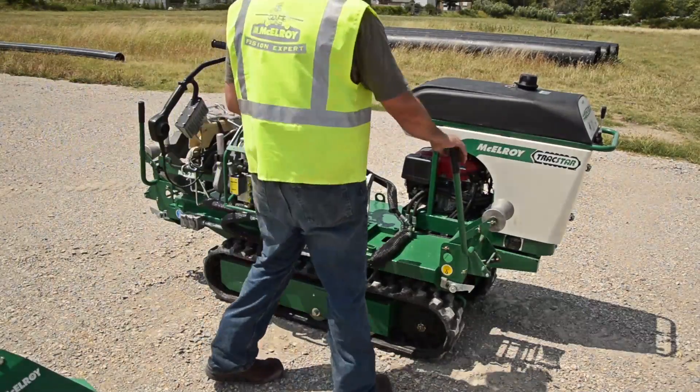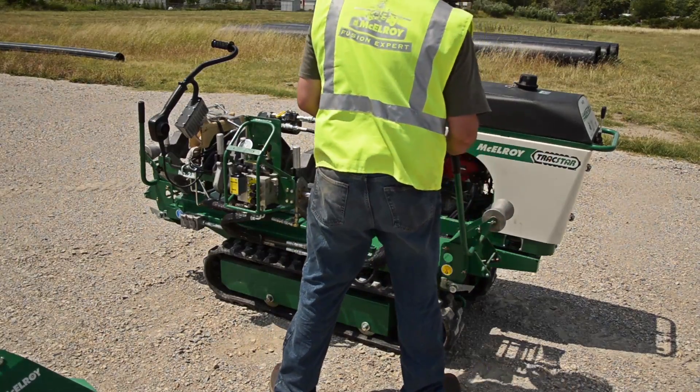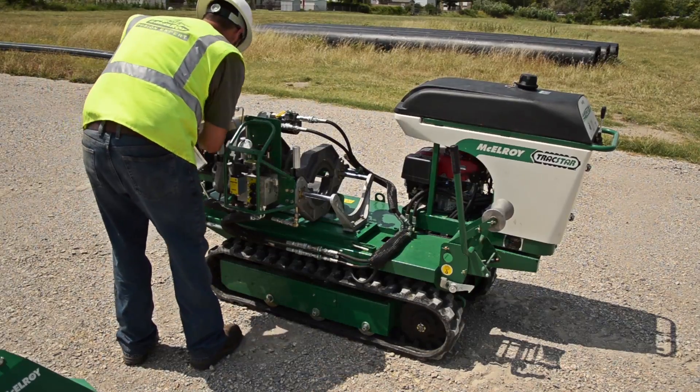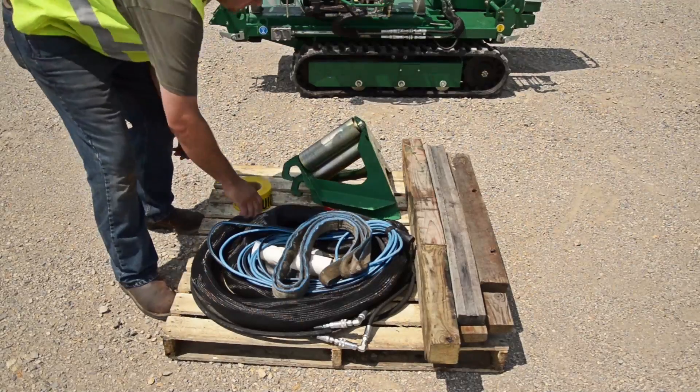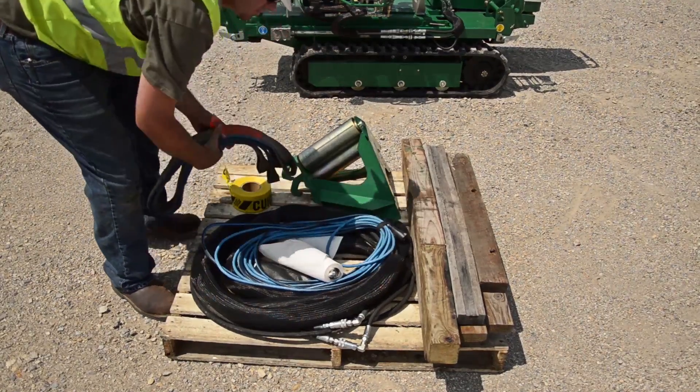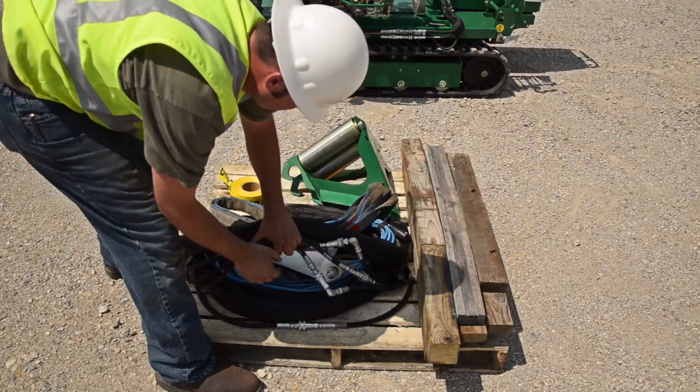Before we begin, it is a good idea to check the Fusion Machine and make sure that it is ready to go. There is a checklist in each machine manual that is a great starting point. We also want to make sure we have the necessary inserts, an extension cord for the heater, and an in-ditch extension kit for the Fusion Machine.